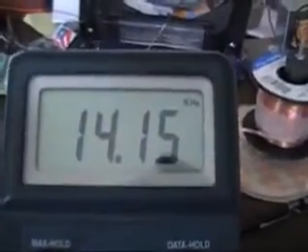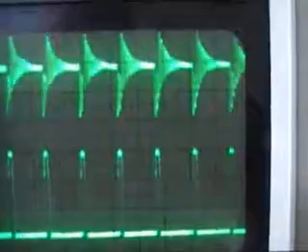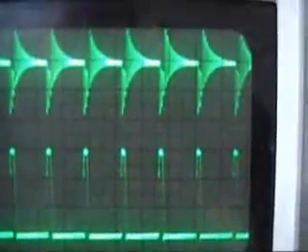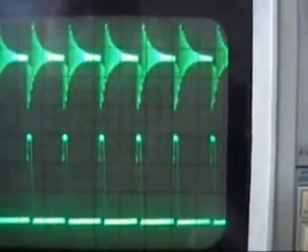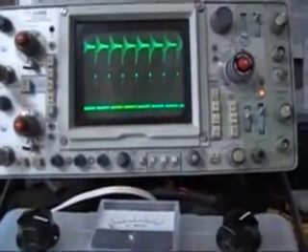This is 14.15 kilohertz coming out of the signal generator. The signal generator is also going to the cinder coil, which is the 3.2 millihenry high-filer. At its largest it's 15 volts peak-to-peak for a 15 volt square wave at about 14.15 kilohertz. That was test number one.